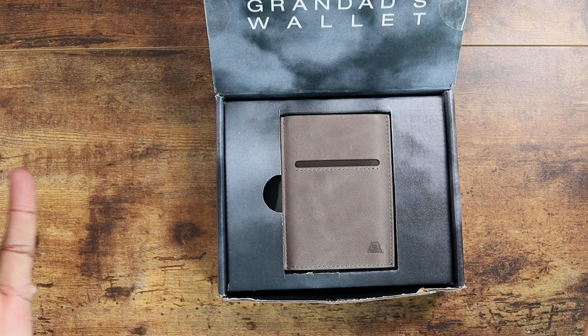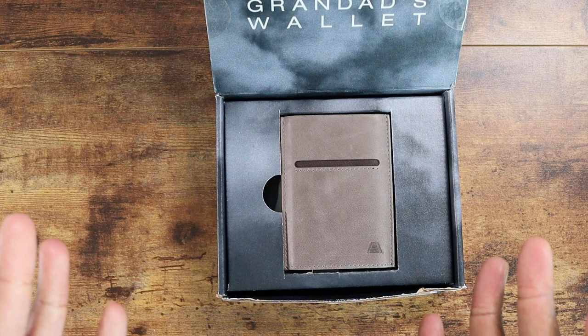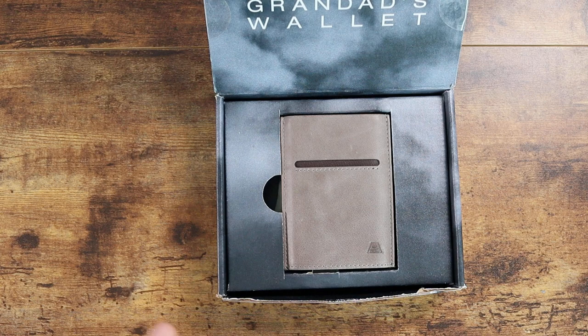This is actually a cool wallet, so I appreciate them sending this over to me. Different colors are available. If you see it's out of stock when you go to the website, hit the link below and register so you can grab yours. This will run you about 75 bucks, and it is real leather — I found that out because there's leather cleaner in this box.